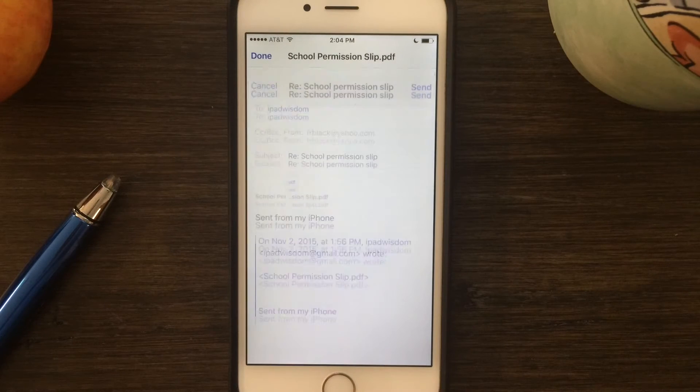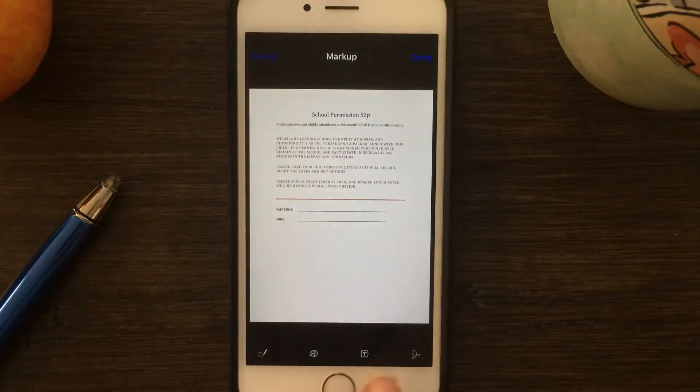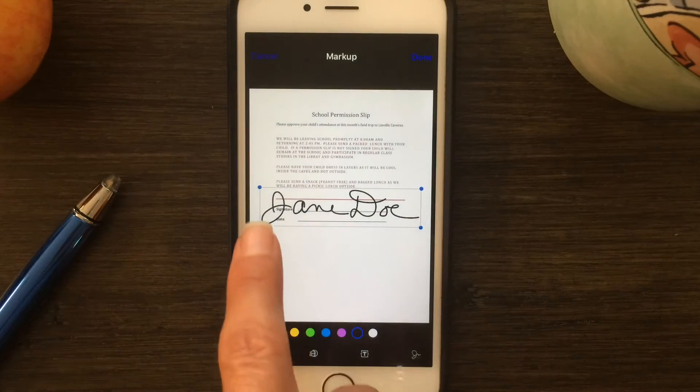Tap the toolbox in the bottom right-hand corner. It will bring it up for markup. You'll see several new options across the bottom. In the bottom right-hand corner is the option to add your signature. Tap on that, and you can either create a new signature or add a signature that you've already created.